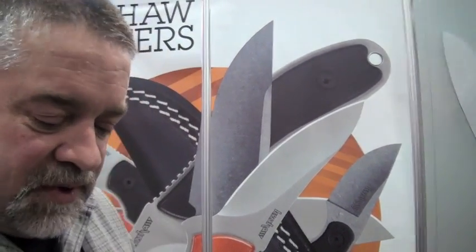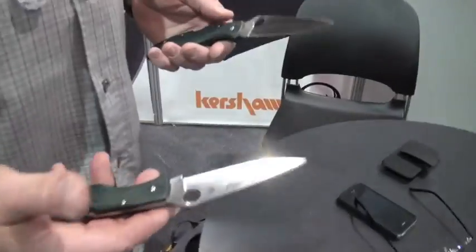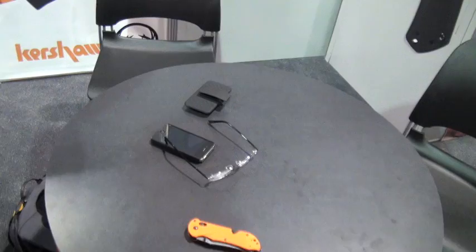Expensive blade steel, but worth it. That's the FFG version — I really like that. The ZDPs are all FFG. They do the Endura now, they do the Delica, they do the Dragonfly, and they do the Ladybug. And I carry a Ladybug too — that's a handy little blade. Always good to have two hands, you should always carry two knives.